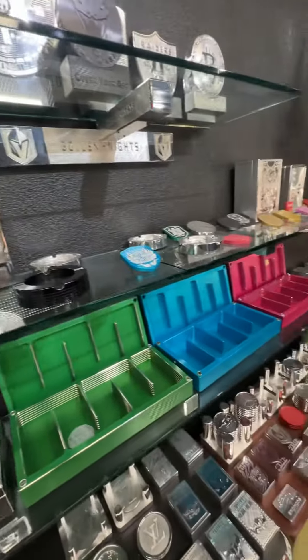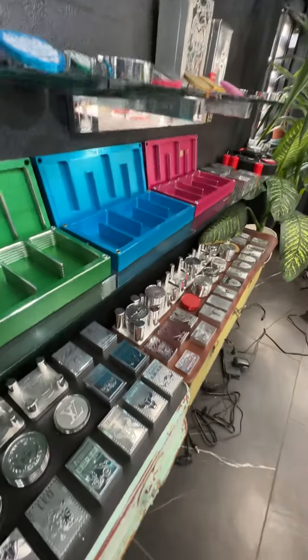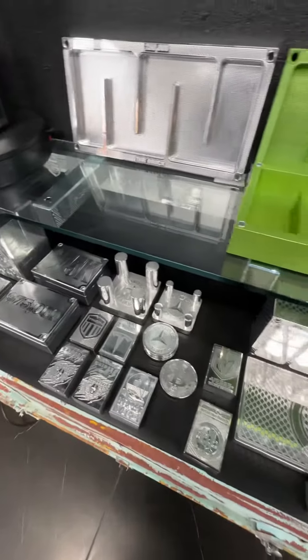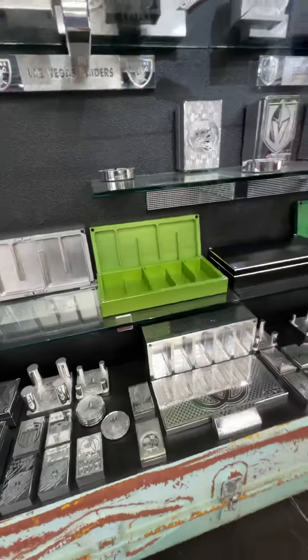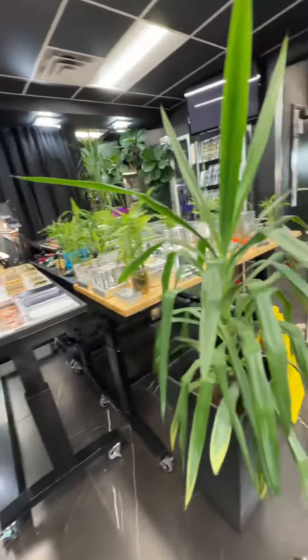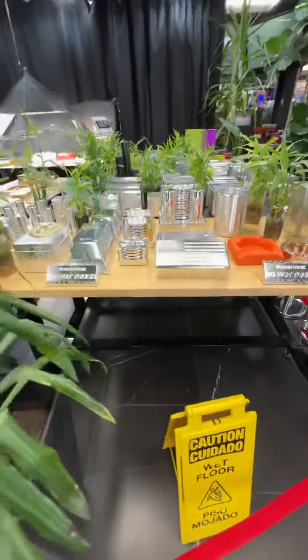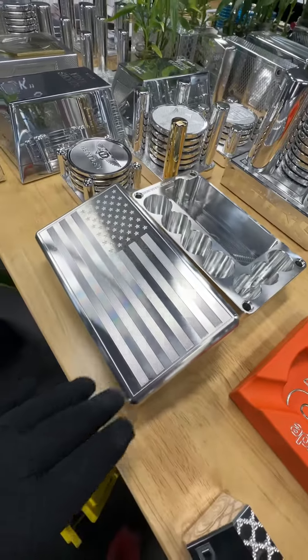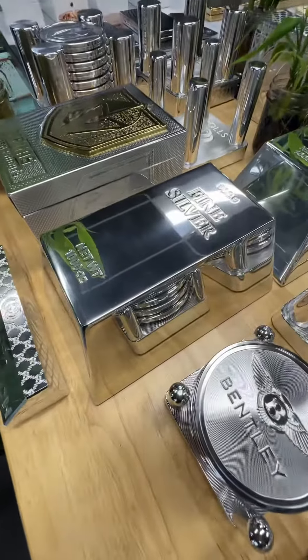But we have a lot of options. That's why I didn't want to give you a price until you saw some of the different things that we can do. There's literally just about no limit to what we can do. I'll give you a good comparison over here. This is raw aluminum also — it's beautiful. It's not as pretty as polished aluminum, I don't think.